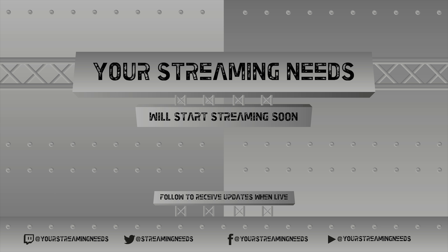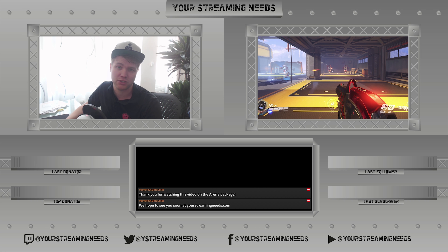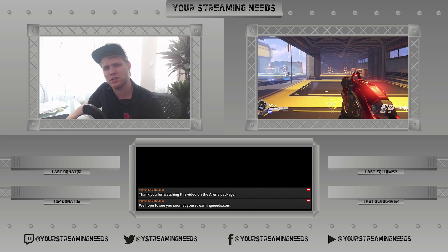We've also added a start streaming soon screen, a be right back screen, a thank you for watching screen, and of course a chat screen for when you have to wait for your next match to start. We hope you like what you see and we hope to see you at yourstreamingneeds.com soon.